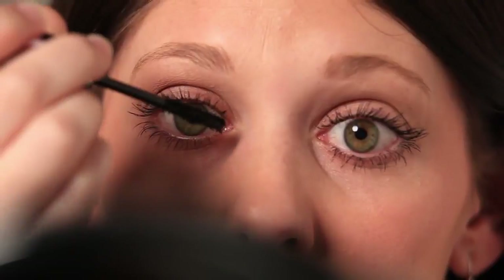Repeat this process for the other eye: prime with the primer gel, build with the 3D fibers, and seal with another coat of primer gel.